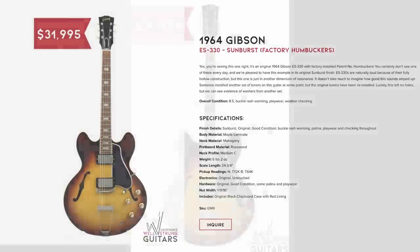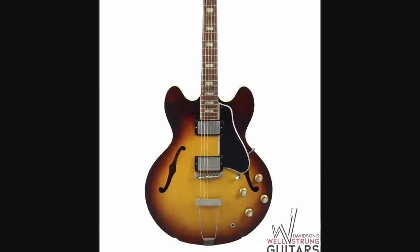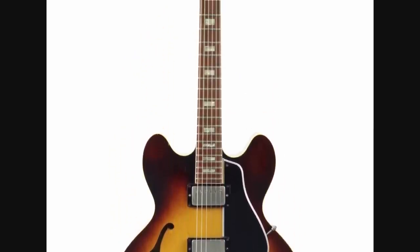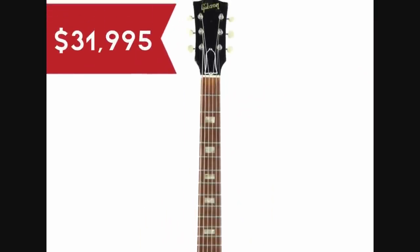Next we have one from 1964 — this is an ES-330. Normally they would have P90 pickups, but this one came stocked from the factory with humbuckers. That's why I like the shop — they have all the coolest vintage oddball models and custom colors.